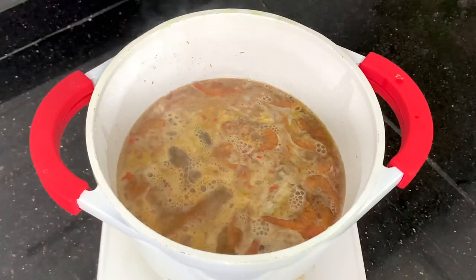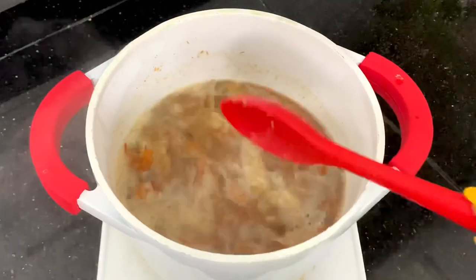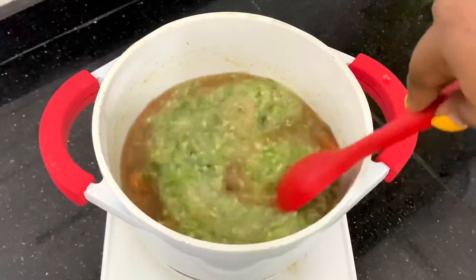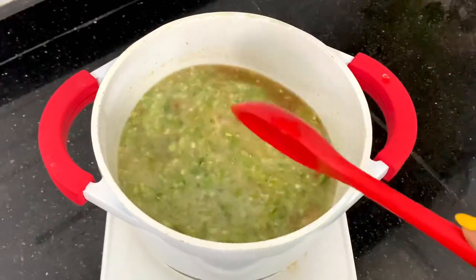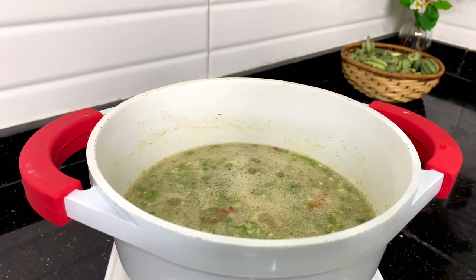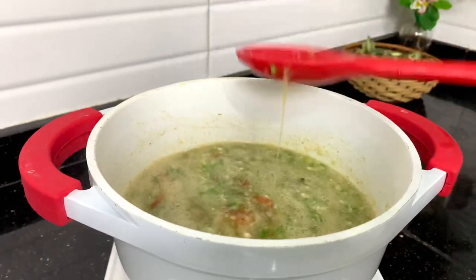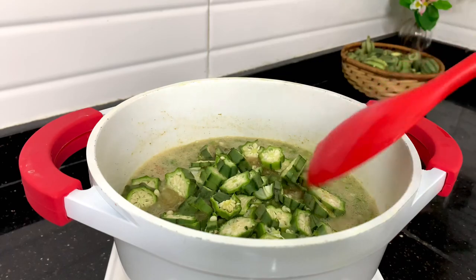Now it's time to add the okra — the one I blended using the food processor. Allow this to cook for three minutes. Make sure that you don't cover the pot, because once you cover it the okra won't be drawing anymore. I like to cook my okra on extremely low heat because it tends to change color on high heat — a tip I learned two years ago. Then I add the chopped portion so it can cook, but I won't cook it for more than three minutes so it stays crunchy.